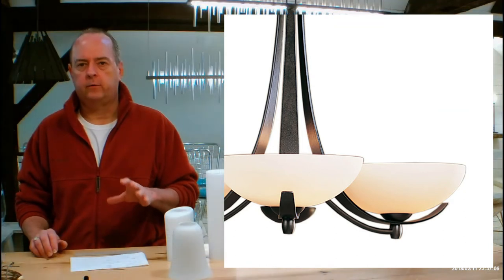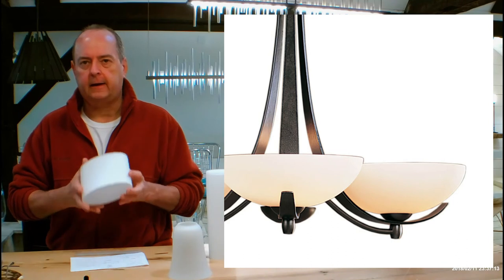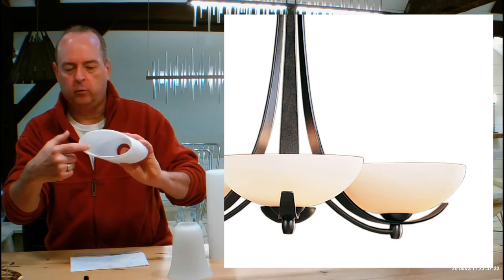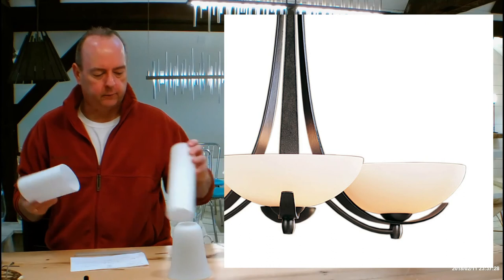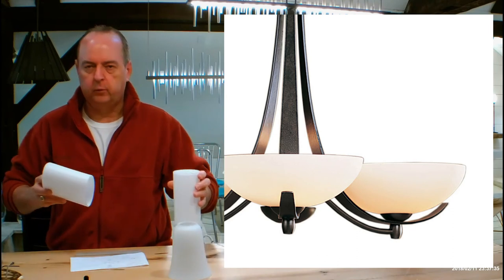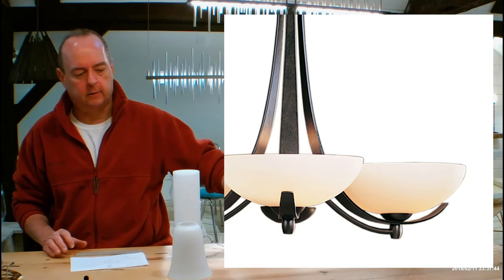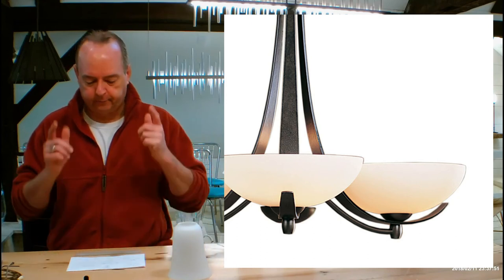Hubberton Forge's Opal glass is not just another piece of white glass — this is actually hand-blown glass, all of their glass is hand blown. It starts as a clear piece of glass and they blow a second layer of white glass on the inside. Then they come back and sandblast the entire outside. So you'll notice when you get these in your hands they actually have layers of glass on them. It gives it a really soft, semi-transparent, milky quality — a soft, glowing piece. They're really obsessed about details at Hubberton Forge.